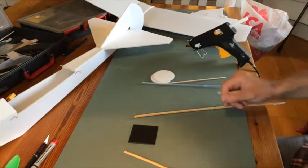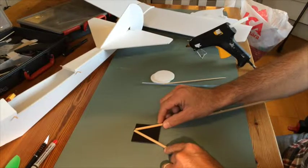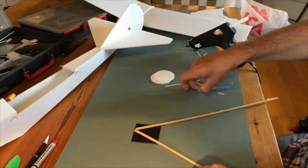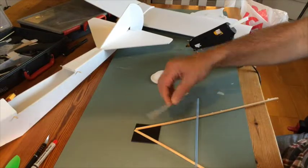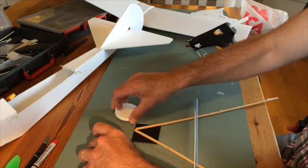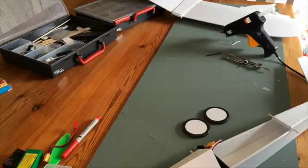Now it's time to make the main gear. This is the firewall, and the idea is we'll put the gear struts like that. After we glue the other components in the airplane, we'll cut the struts and glue an ordinary straw — threading the barbecue skewer into the straw with wheels on either side. I'll start by making the wheels, gluing them together, and making them a little bit nicer.